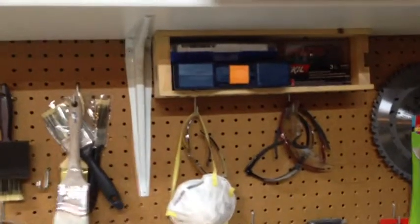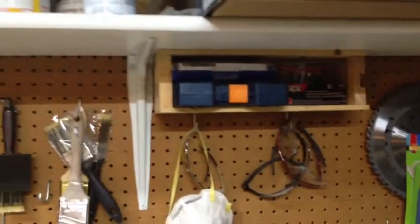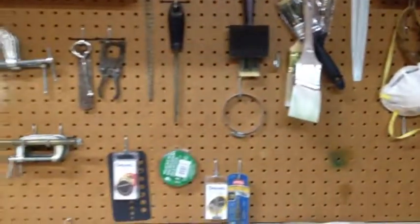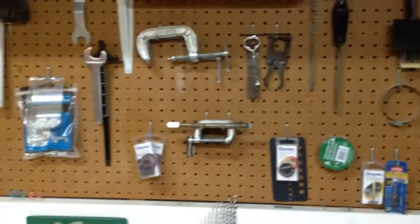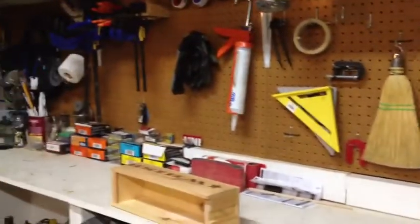And then I've got another one up here that I've placed all my expensive router bits, so they're up and out of the way. That's it for my first lean video. You will probably be seeing more as I continue to improve this workspace.